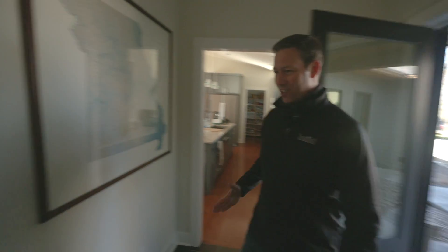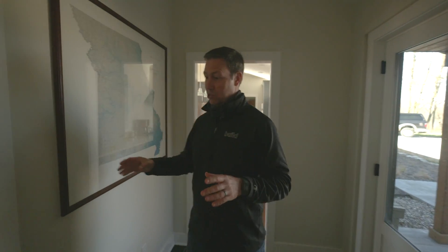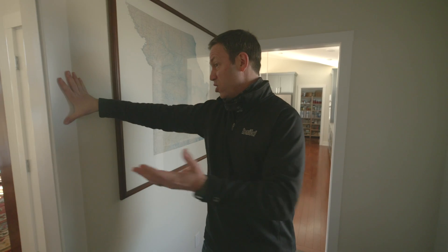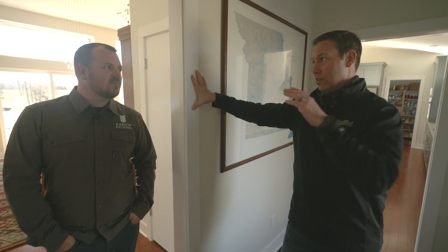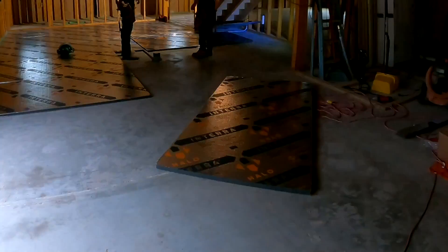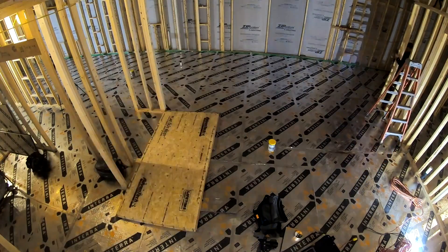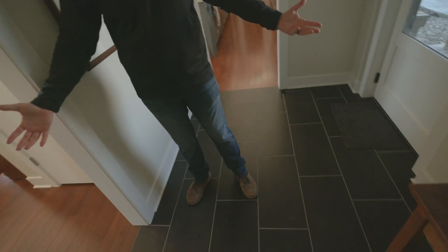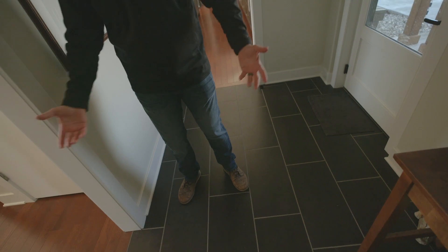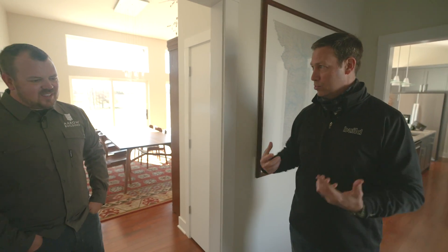Jake Bruton, always love coming out to see your job. This is an especially fun treat for me because Jake, I read the article and video series you did on this like two years ago, and it started my wheels churning. You may have seen the video I did at my house where I did a version of this, but I had my existing slab underneath. This house has what feels like slab or crawl space — walk me through what's actually underneath our feet.